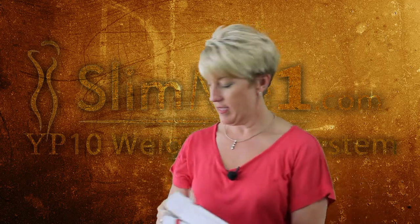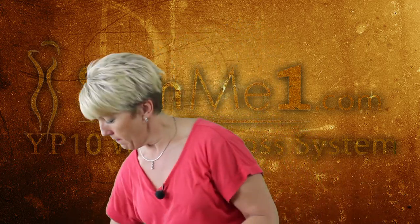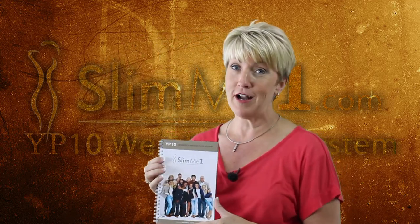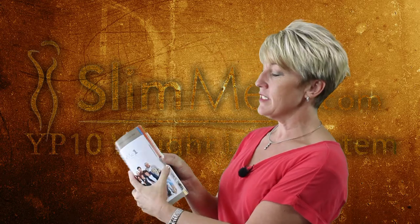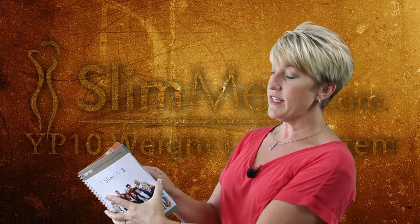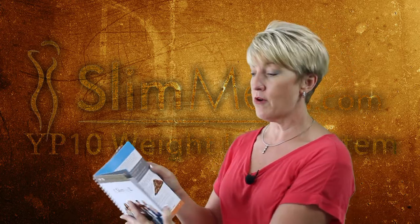Now, I want to kind of walk through a little bit about what's in this book. In this amazing program guide that we worked really hard to create for you, it comes color-coded. You'll see these different colors in the book — each one of these sections is for different parts of the program.